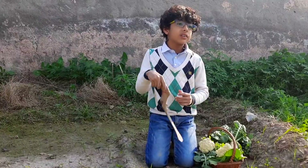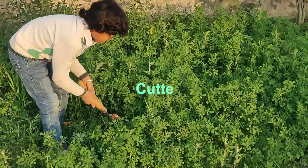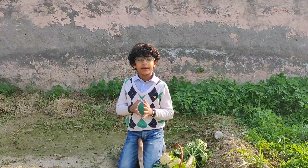Now I am going to talk about man made things. Man made things are like a creepy, spade, cutters for cutting the bushes, and many more things.